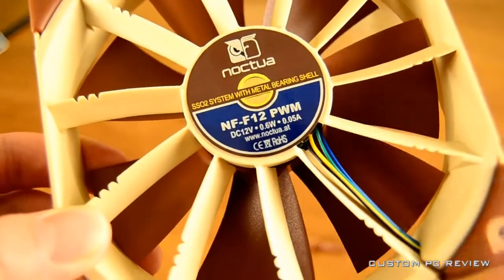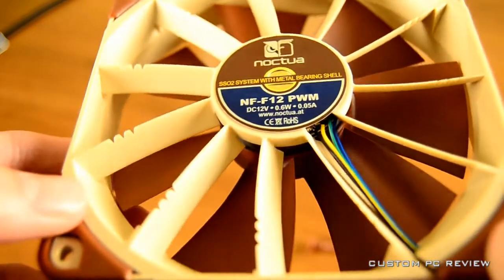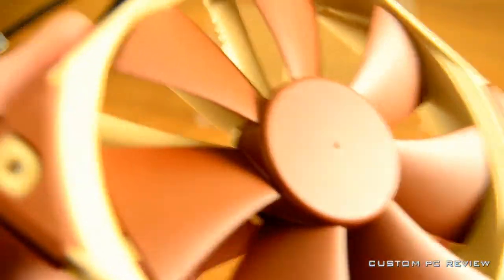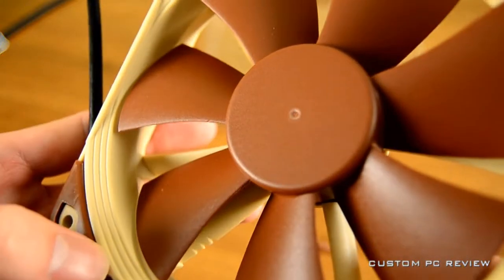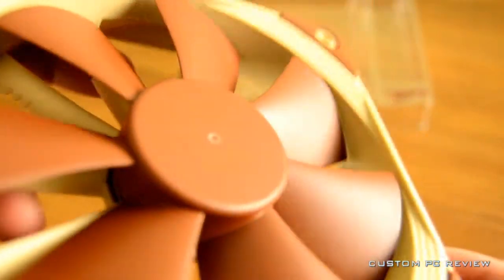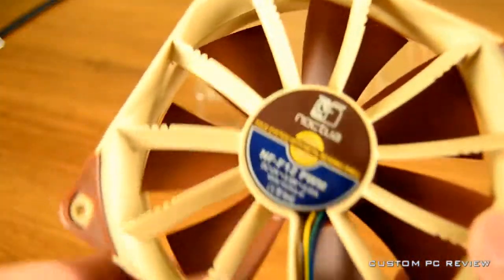Noctua fans are still sporting that brown and tan color, which is a love-hate thing for a lot of people. Of course because of this unique color, if you are sporting Noctua fans people would immediately know — so that is one benefit. Here is another feature: on the inside of the casing there are a lot of little notches. Noctua calls these inner surface microstructures, and they basically improve airflow, reduce noise, and improve static pressure. So there's a lot of technology in these fans.